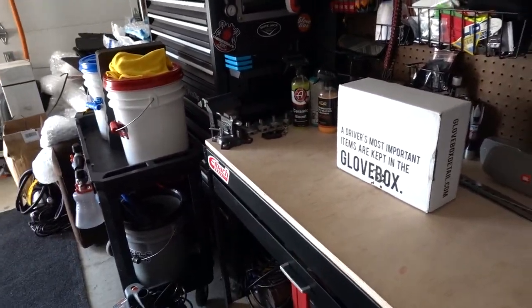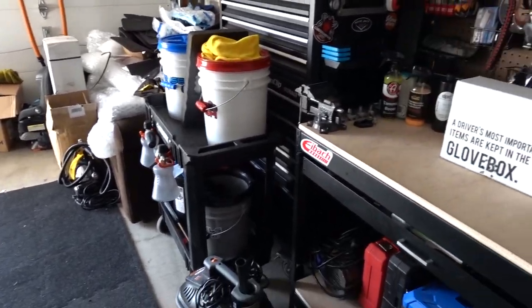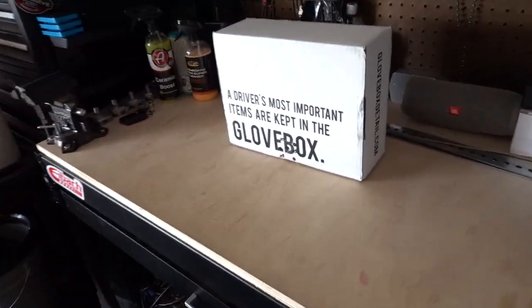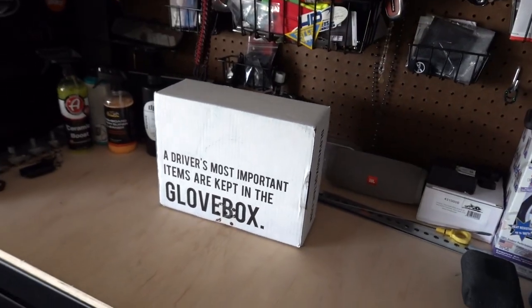What's going on everybody, welcome back to another vlog. Today we are going to be covering my new Glove Box detail box, my monthly Glove Box that just came in.